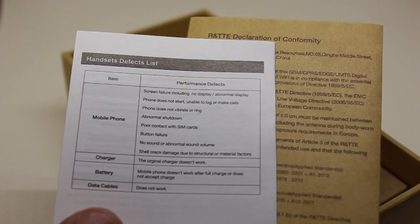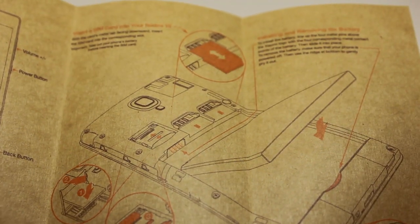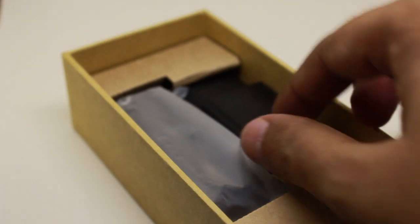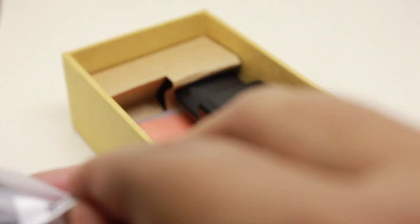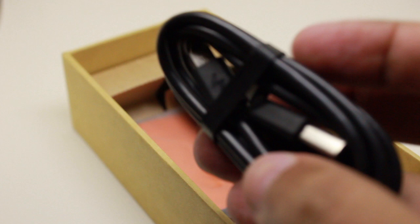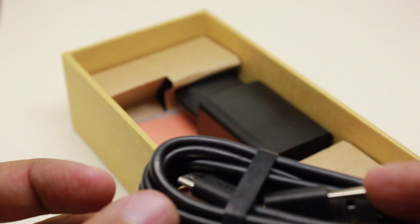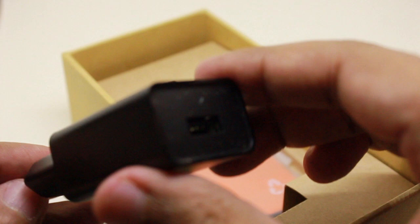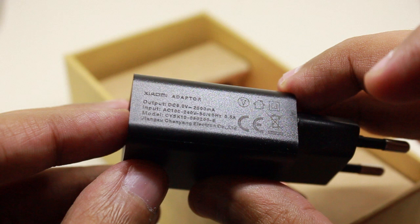It cost around six thousand rupees, or around a hundred dollars. For that you get this nicely boxed four-inch phone which is a dual SIM phone that can also take a memory card. It comes with 8GB memory, but you can put in your own memory card up to 16GB. It also comes with a USB cable for charging — a very nice micro USB cable — and you get an adapter, which you find missing nowadays, but it comes with it. It's a 5-watt adapter so it should charge the phone very fast.